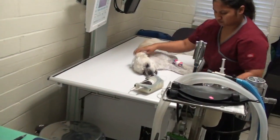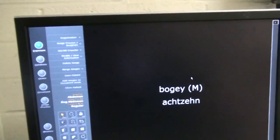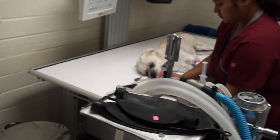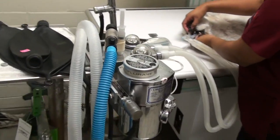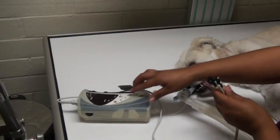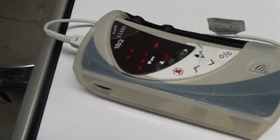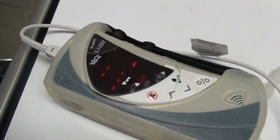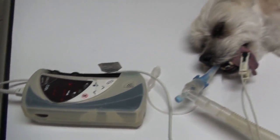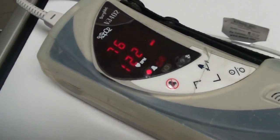We're bringing Bogey in to take x-rays, make sure to see what the stones look like now. There's his name on our digital x-ray machine, and here's our anesthetic machine in our radiology area. Isabel's making sure that Bogey is doing well by putting a pulse oximeter on his tongue, and the machine's waiting to measure how much oxygen is going through his body and how fast his heartbeat is.